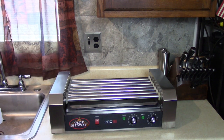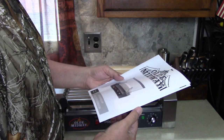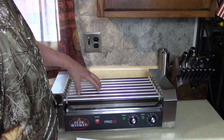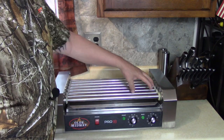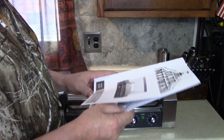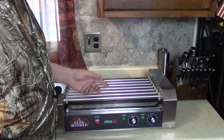Let's check this out. Come on, give me a quick start manual. I think you can get 18 hot dogs on here. One, two, three, four, five, six - yeah, six times three. Eighteen.